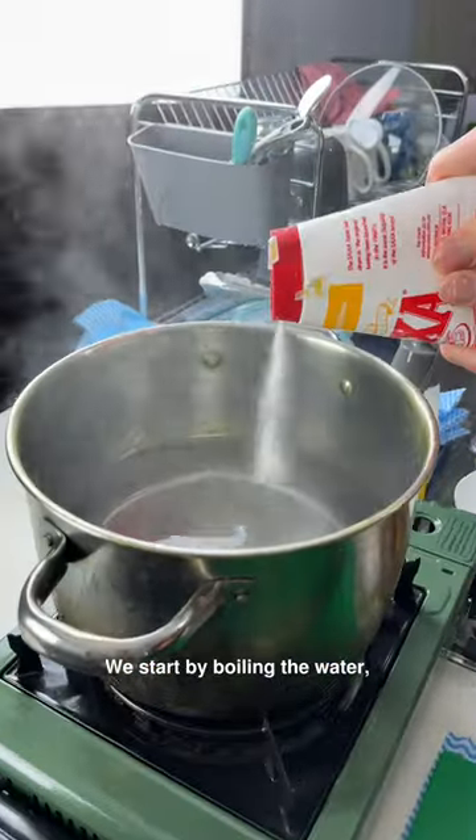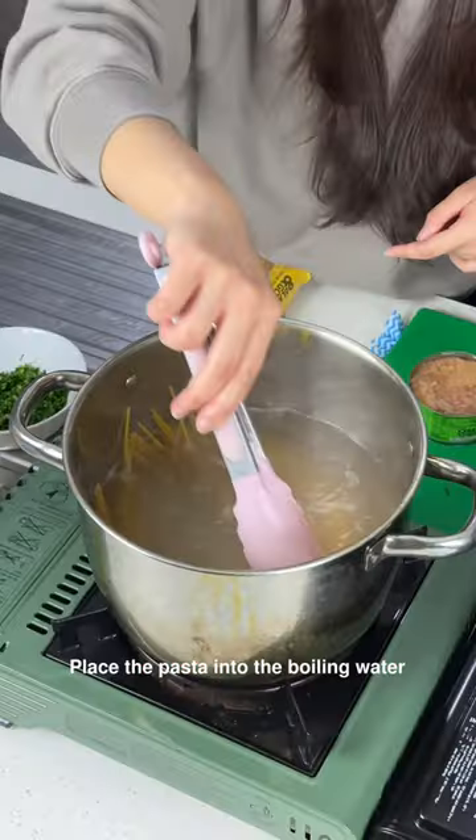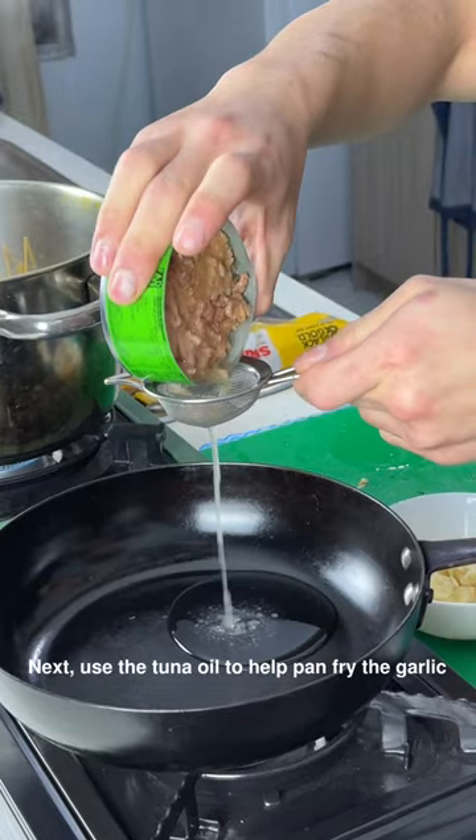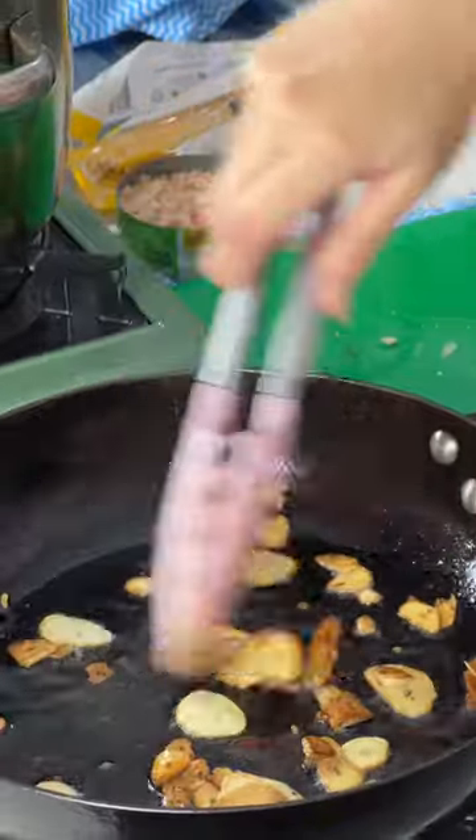We start by boiling the water, then cut the garlic and parsley. Place the pasta into the boiling water and wait for seven minutes. Next, use the tuna oil to fry the garlic until it becomes brown.